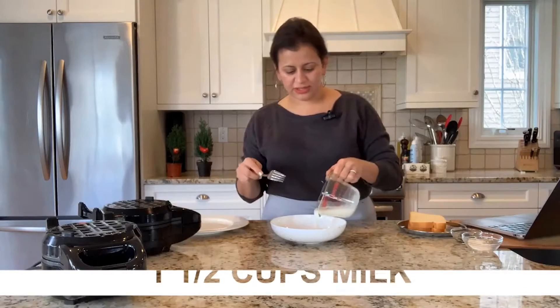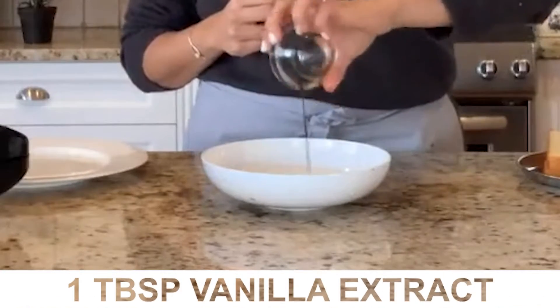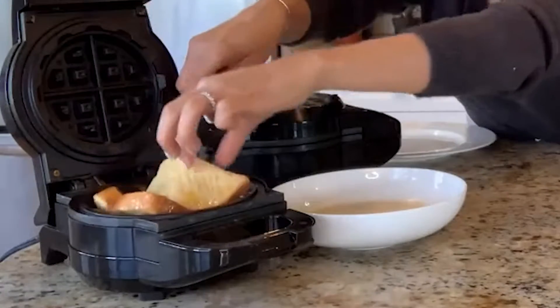Two eggs, we've got some milk. I'm going to add some sugar, vanilla extract. I'm going to dunk it in my French Toast batter — put it right in there.